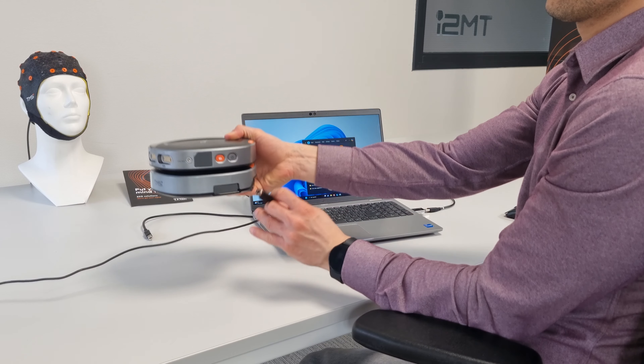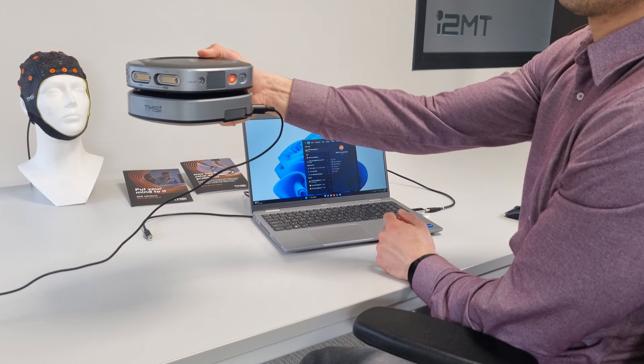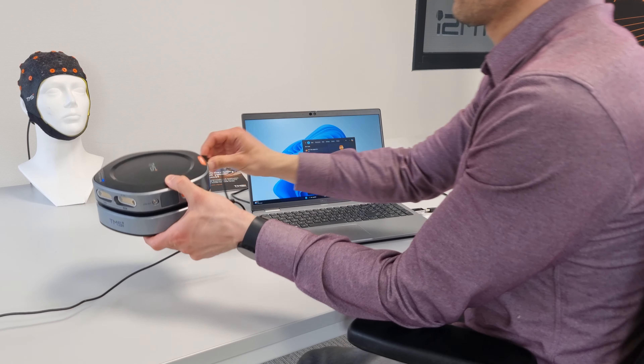When you are ready to power on your Saga, connect the power cable to the docking station. Pay attention to the orientation of the power connector. Once connected, the docking station powers up.